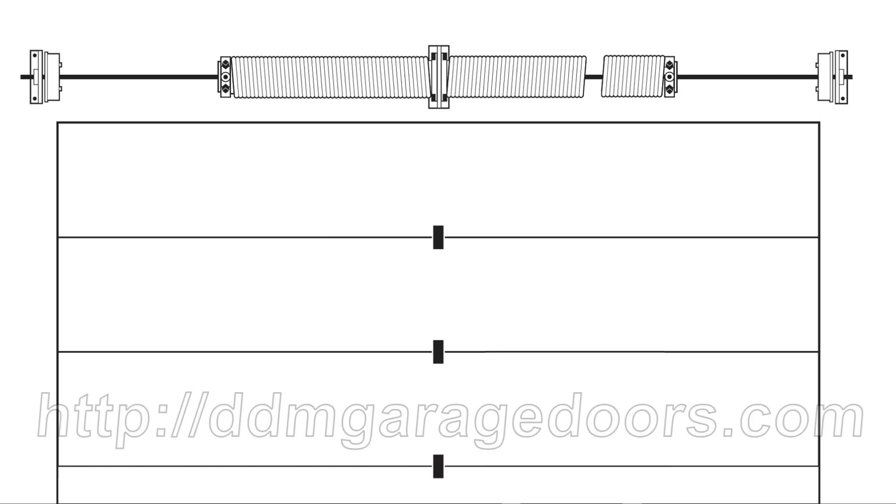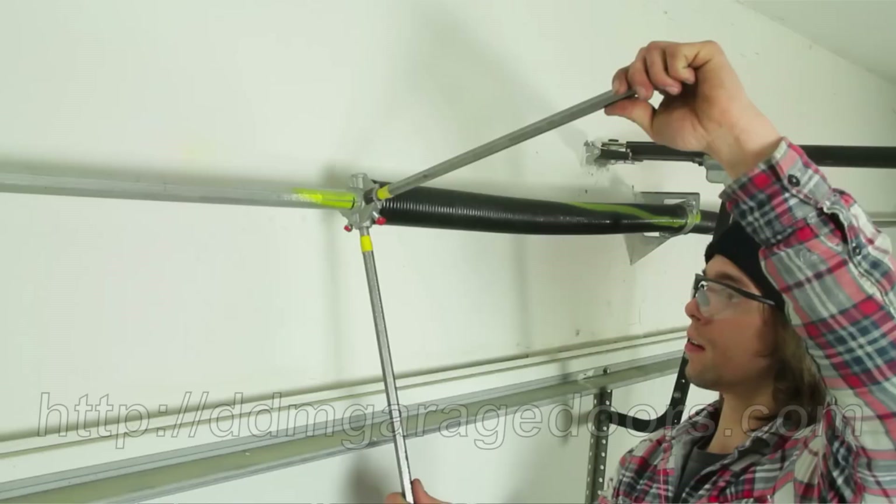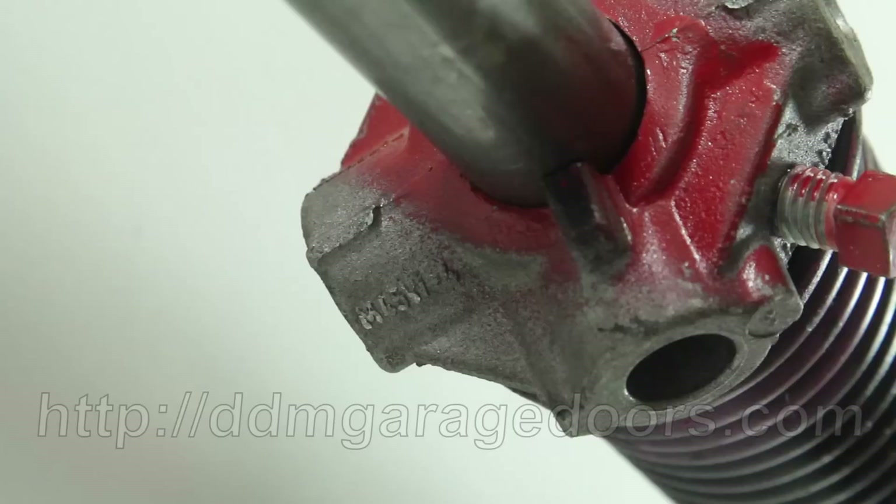Never touch a wound spring — you can't safely measure a wound spring like you would an unwound spring. About 30% of the doors out there have unmatched springs. If you measure both springs the same as one of the unmatched springs, your door probably won't work. As an installer winds the torsion spring, it grows longer and the inside diameter shrinks. The wire size — the thickness of each coil — however, remains the same.